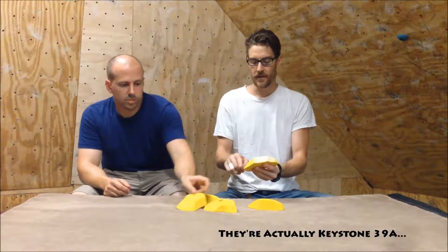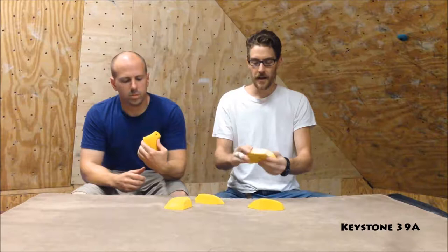Here we have the Keystone 41A. These are some pretty cool pinches. They offer some cool geometry. We've been referring to them as the bat wings. Gropers calls them the ice cream teeth — it looks like some soft serve bites, you know.